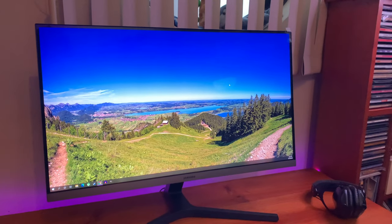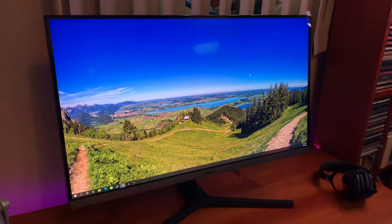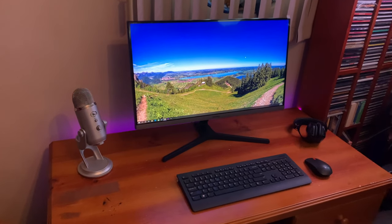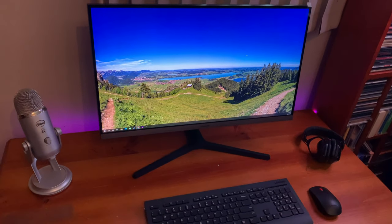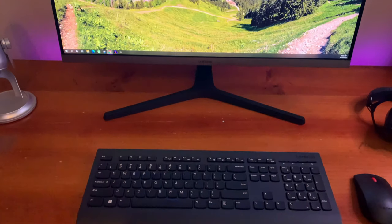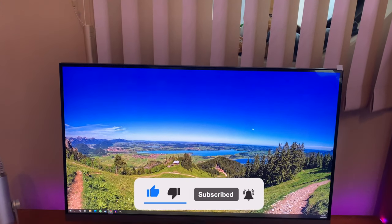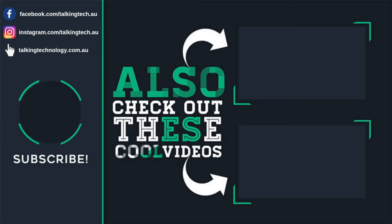I've enjoyed using this monitor. It looks great in my workspace and I know it will last thanks to Samsung's reputation with their panels, as well as their warranty and service, which in my experience has been brilliant. So that's my UR55 review. Thanks for watching — I hope this was useful. Stay tuned for more videos as we review plenty more tech products and everyday home and office products to make your purchasing choices easier. Please subscribe to the channel and hit that notification bell.